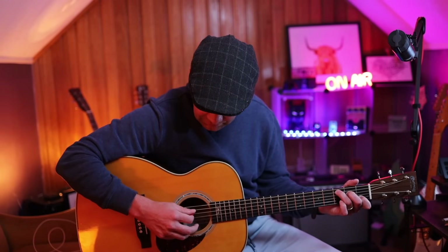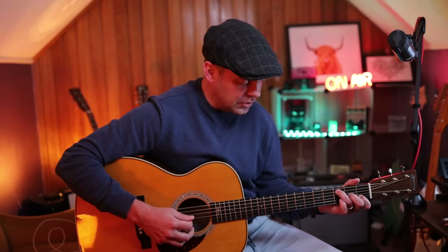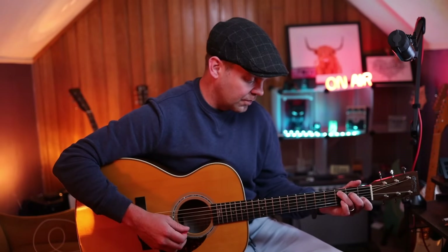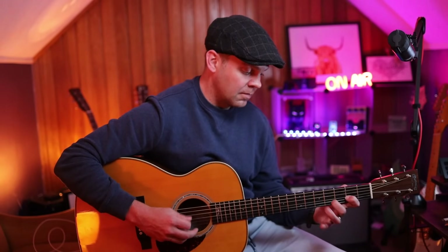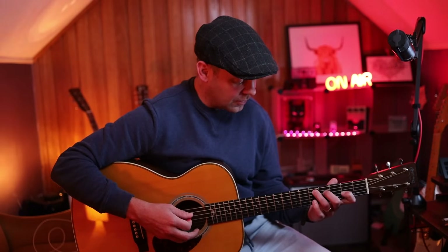And then back to the D. We're hammering on to two on the G with our middle finger and also getting the B as a double stop. Then I'm going to slide up. This lick is very much inspired by 'Snow' by John Frusciante.